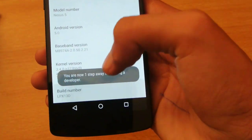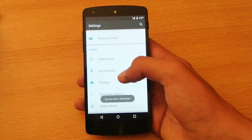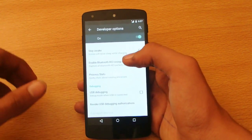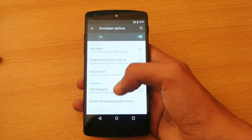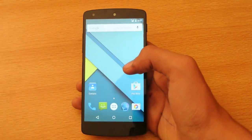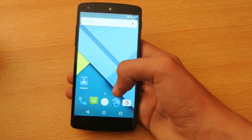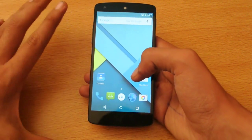You can see the build number here — LPX13D — this is close to the final build. If you tap it a couple of times you will unlock an option called Developer Options, and from there you can mess with different kinds of stuff. If you want to know how to install it, how to root it, and different stuff, you can just check my channel — some easy methods to do it.